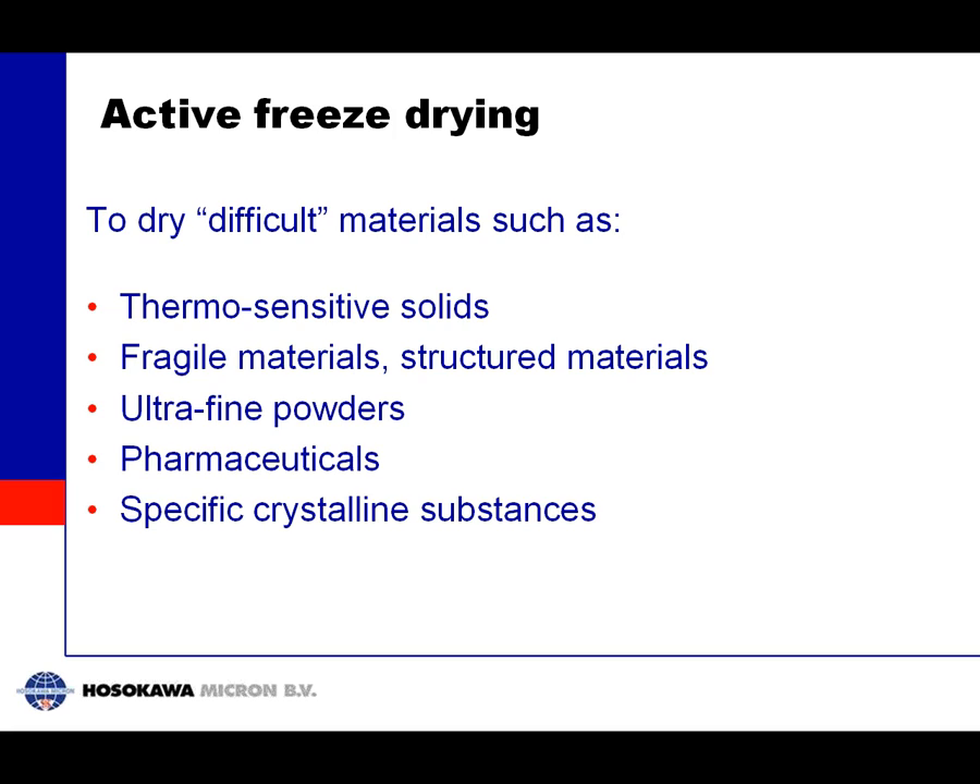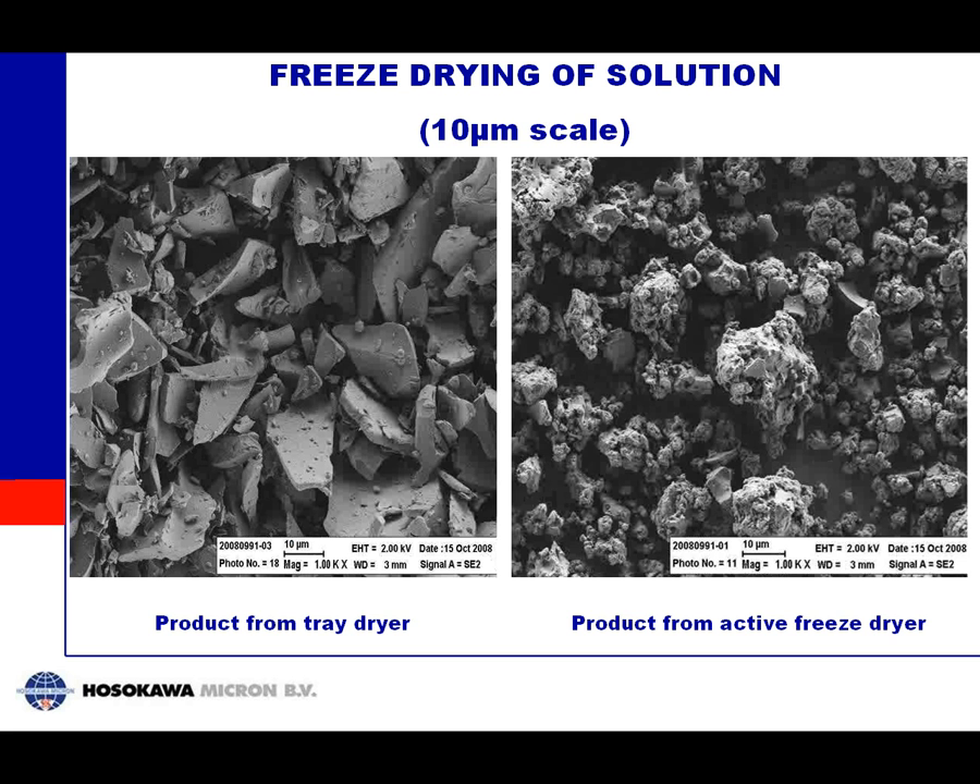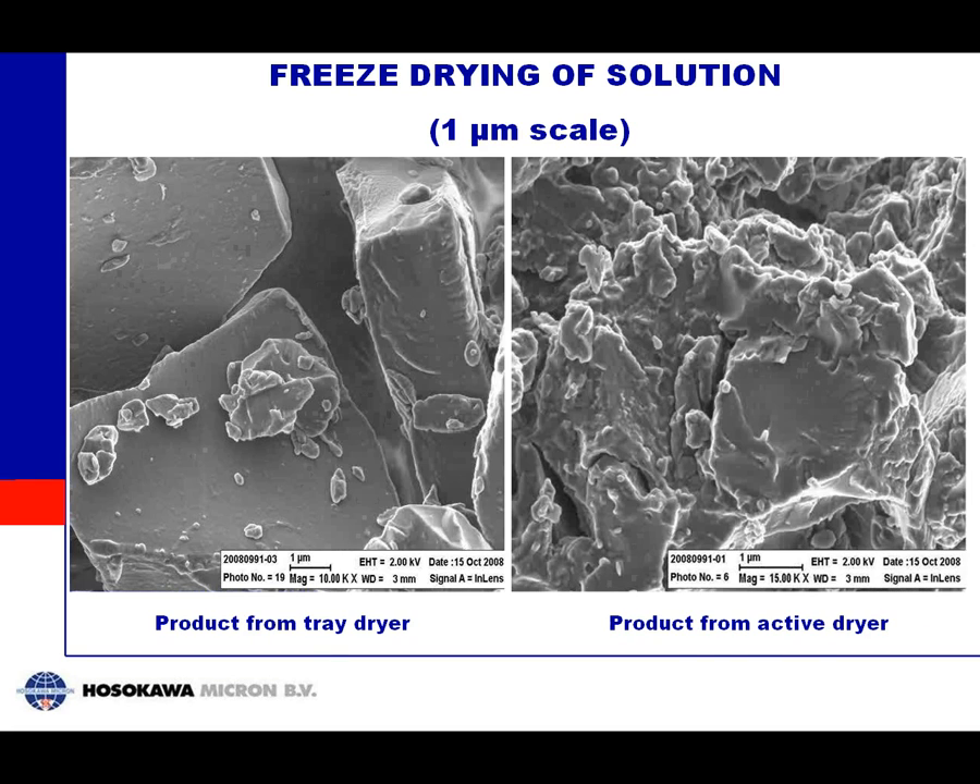To conclude this introduction: Active Freeze Drying, as we call it, is similar in principle to normal tray drying but is very suited to dry difficult materials — thermosensitive materials, fragile materials, very fine powders and nanomaterials, pharmaceuticals, and also to produce specific crystalline substances. A product dried in a tray dryer shows very large structured crystals because the freezing goes relatively slowly. The same product dried in Active Freeze Drying shows a more or less amorphous product because the freezing is so much faster. A closer look confirms the difference in crystal structure, which also results in differences in particle density and particle size.